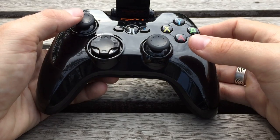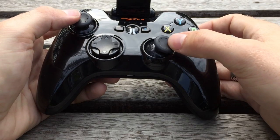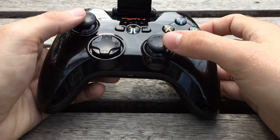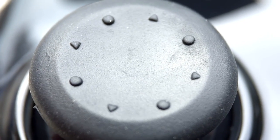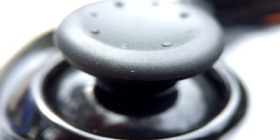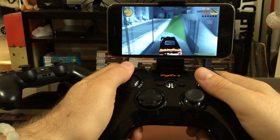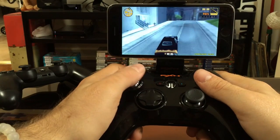The controller features comfortable rubber analog sticks that offer a high degree of sensitivity. They feel better than the plastic ones found on the GameVice, but they're also a bit all-or-nothing, and offer far more resistance than I'm used to from the likes of Xbox or PS4 controllers. This might be something you adjust to over time, but it does take some getting used to. It's not an issue on RPGs or arcade games, but I found driving in GTA 3 to be a bit hit and miss.